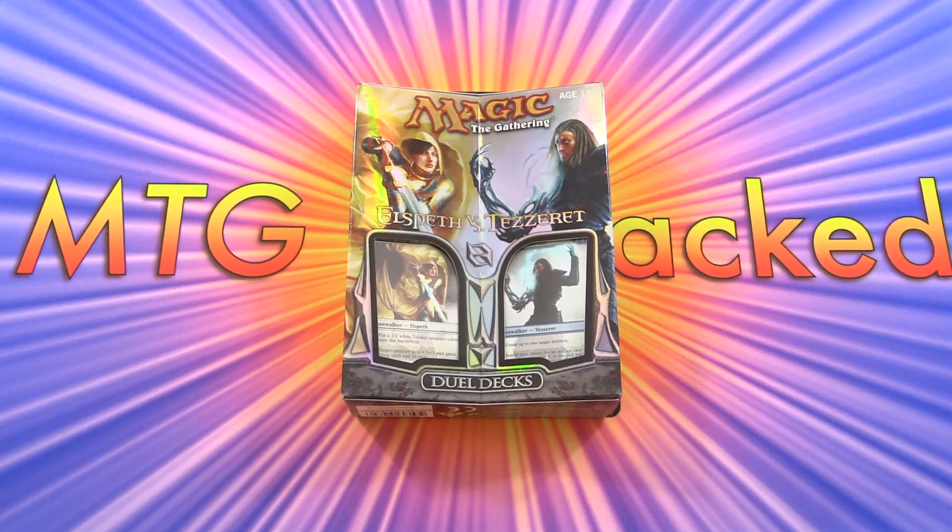Today on MTG Unpacked, we're heading back in time to September 3rd, 2010 with the Elspeth vs. Tezzeret Duel Decks. These came out at about $20 US at the time, but actually cost me closer to $70 when I picked these up the other day — a little bit pricier than they used to be.